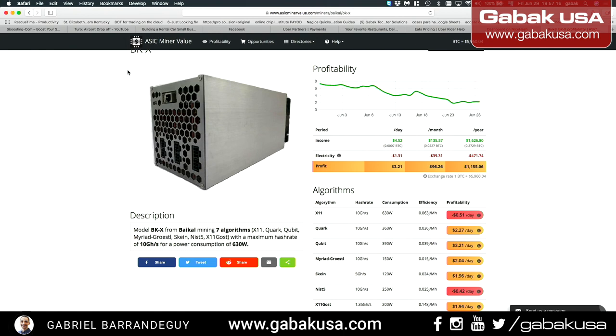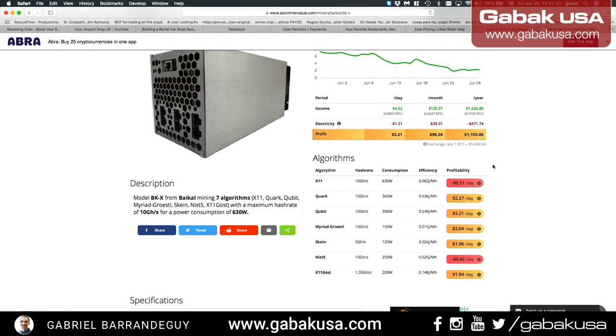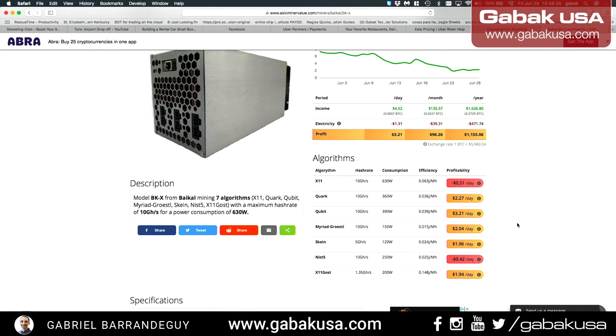One more thing — I want to show you the Baikal.dkx website. As you can see, this shows the profitability of each algorithm. For example, X11 has been negative for a long time, but Quark and Qubit are usually the most profitable right now. This will change over time — if you're watching this in 2030 or 2050 the story will be different. I hope you enjoyed this — leave questions in the comments below, subscribe, and see you next time.